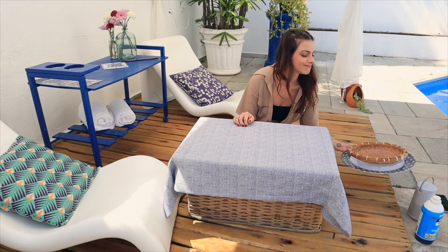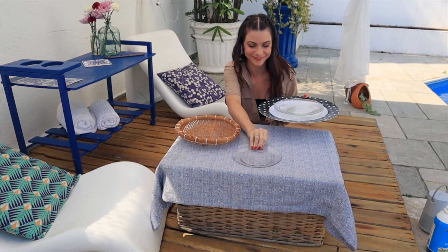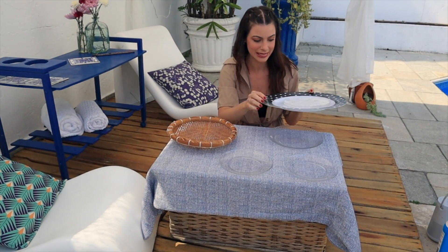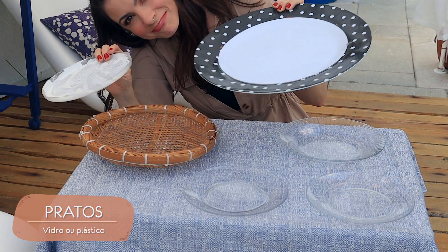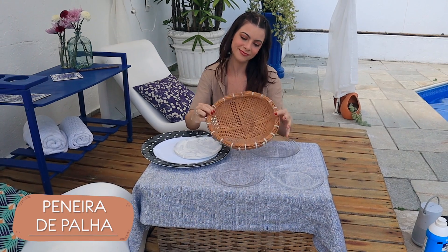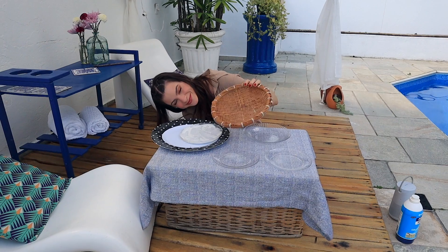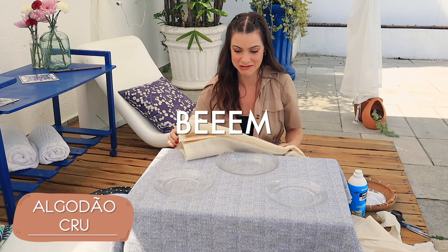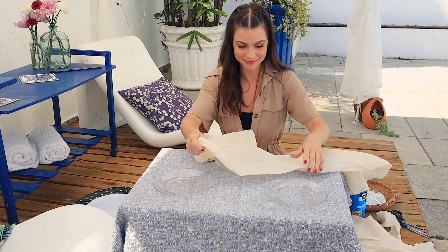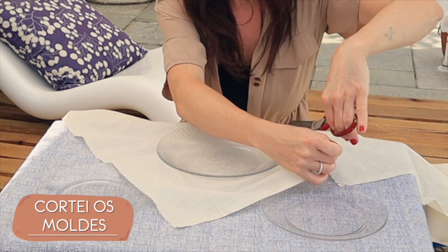Mão na massa! Eu separei aqui em casa pratos e coisas redondas que pudessem virar decorações de parede: prato de vidro baratinho, prato de plástico maiorzinho e até uma peneira de palha. Não sei exatamente se vou usar tudo, mas foram as opções que separei pra começar a criar. Também separei um pedaço de tecido de algodão bem simples, bem barato — daquele que se faz forro — e saí cortando círculos um pouco maiores do que cada prato.